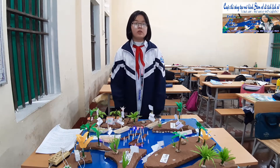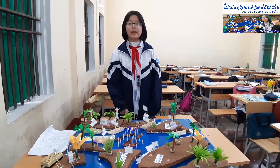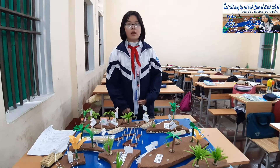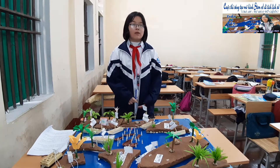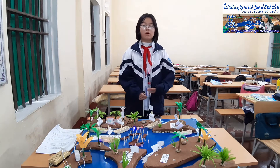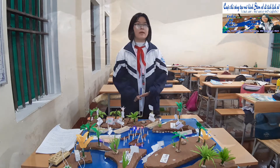The World War victory took place 1082 years ago. Everything has changed. We haven't been to Bạch Đằng River yet, so the model helps us to imagine more specifically about the Bạch Đằng Battle.